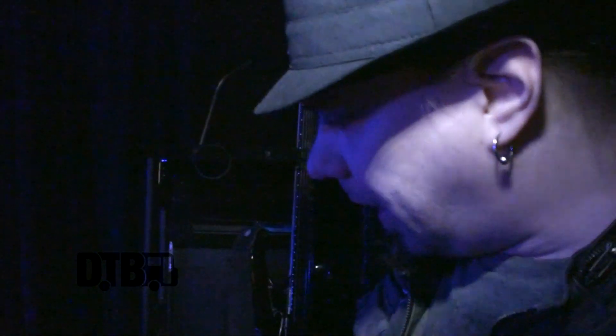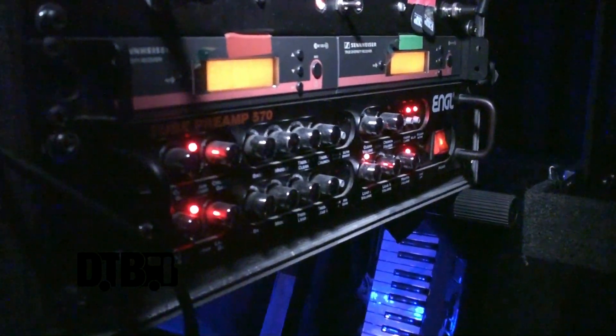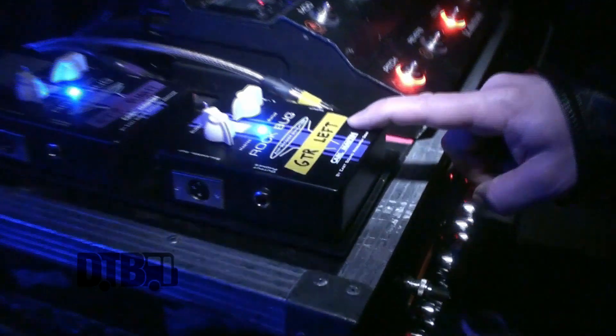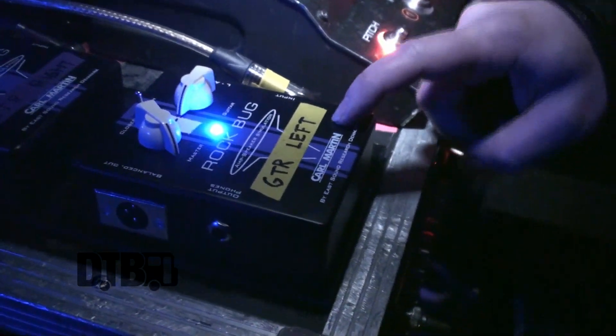Hello, I'm Elias from Sonata Arctica and we are here in Chicago. For this tour I have no amplifier or cabinet, so I'm using this Engl preamp 570 and these Karl Martin Ampspeaker simulators.